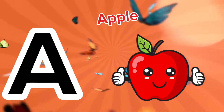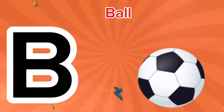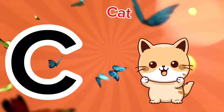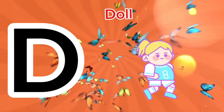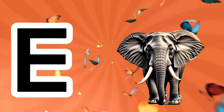A is for apple, a-a-apple. B is for ball, a-a-ball. C is for cat, c-c-cat. D is for doll, d-d-doll.